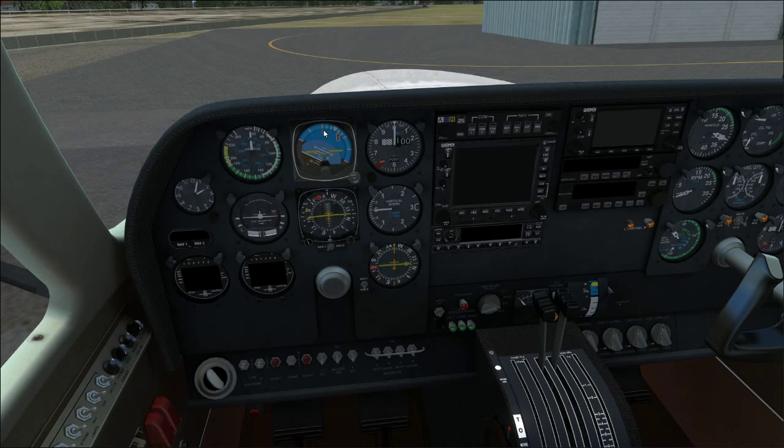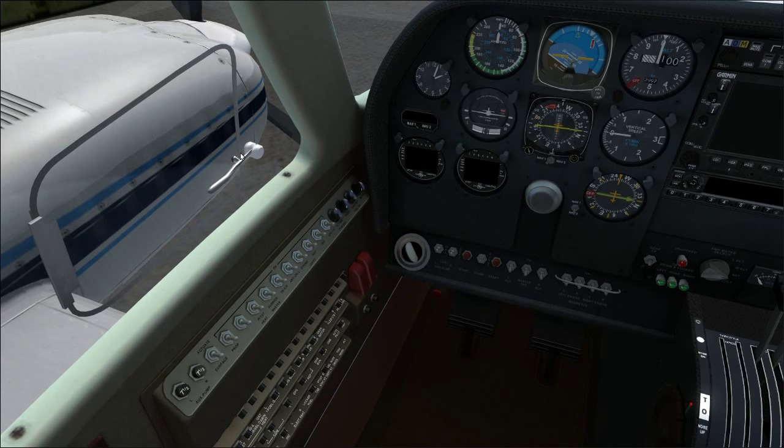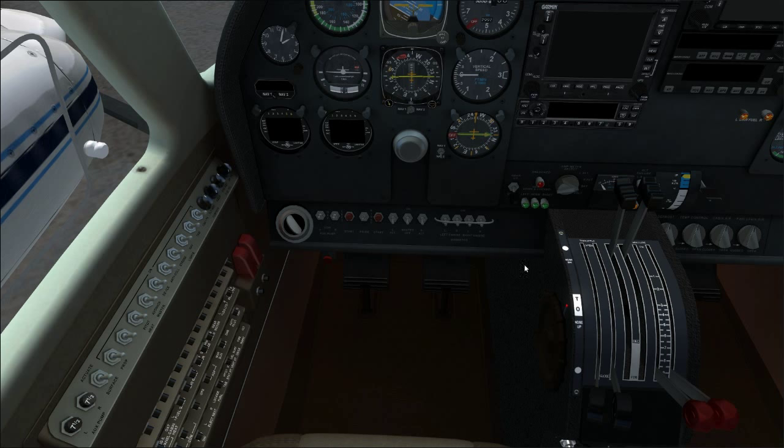Those are the important speeds to worry about. Let's go over some of the avionics. Let's open the window and start down on the lower panel.